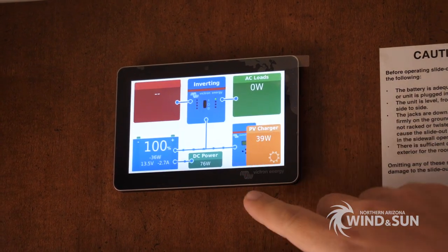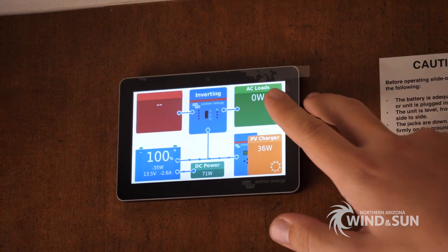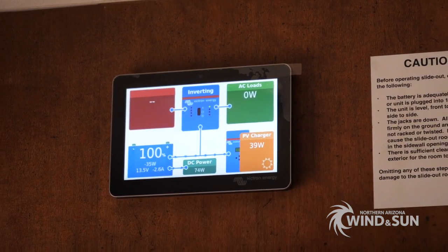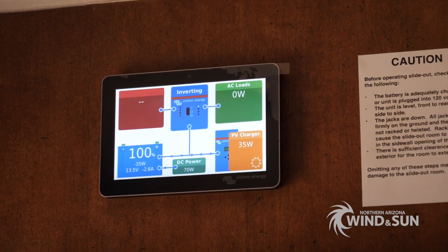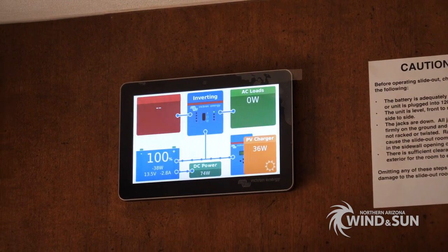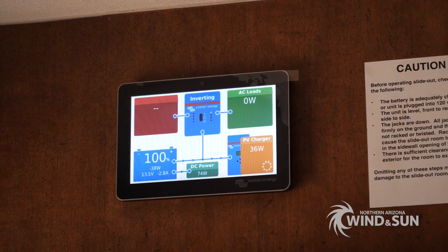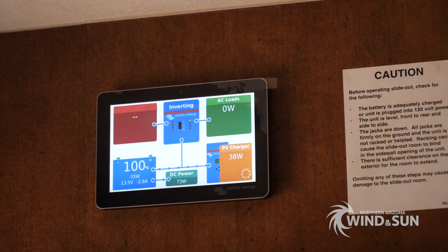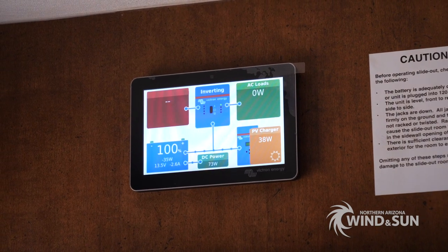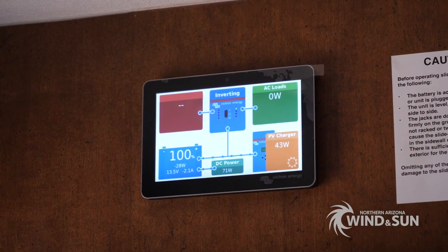What's really cool about this system is you can see there are no AC loads — nothing taking AC is running at the moment — but we are still pulling some DC power. The Cerbo can calculate the difference between the AC draw and the total draw off the batteries, and whatever that deficit is, it chalks up to DC loads. Right now we've got maybe a few lights on in the rig, just the basic sensors powered up, so we're pulling about 70 or so watts off the DC bus. Once the batteries dip down a little lower, we'll see solar production pick back up and start to cover that entirely.